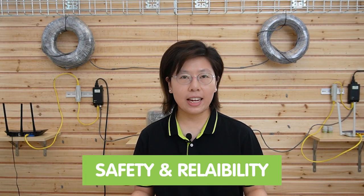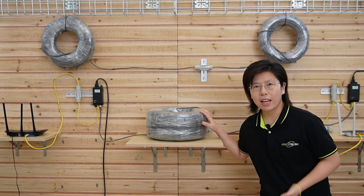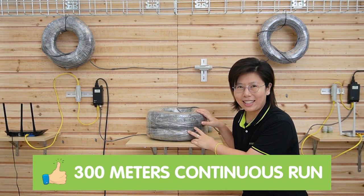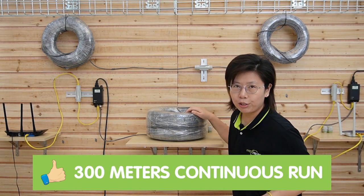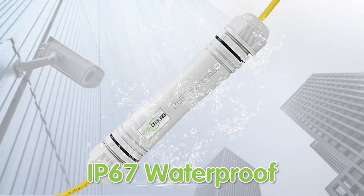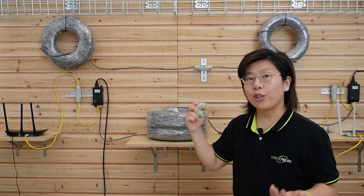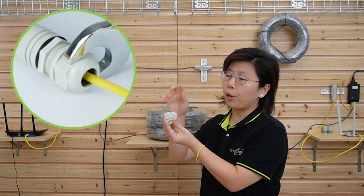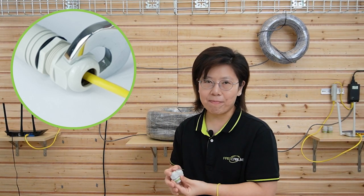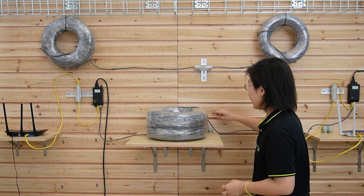The PoE extender kit has a plug-and-play feature for easy installation and provides safety and reliability. Especially for method 2, as you can see, there's nothing else in between — only the 300-meter Ethernet cable for a continuous run. And even if you have to place the PoE extender outdoors, it is IP67 waterproof. All you need to do is fasten the nut and gland with a wrench and you can prevent water or dust from getting in.